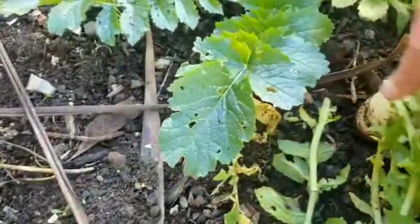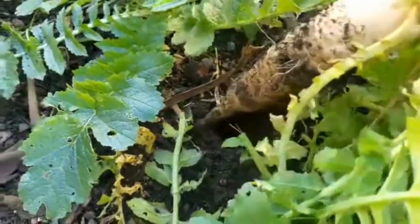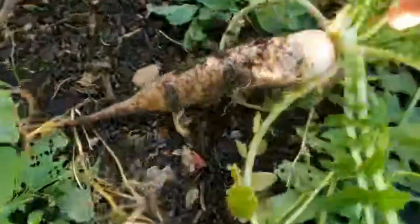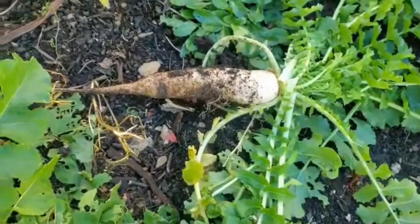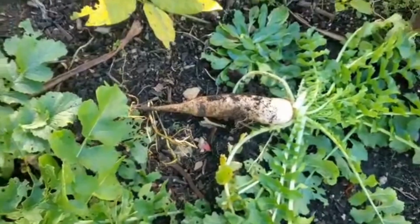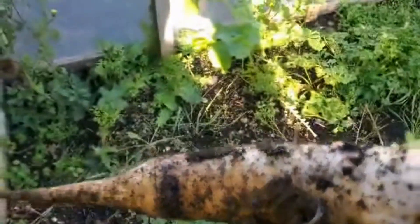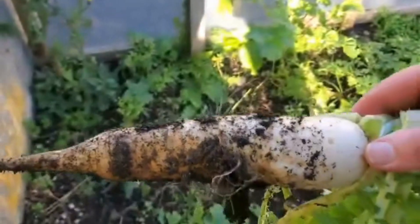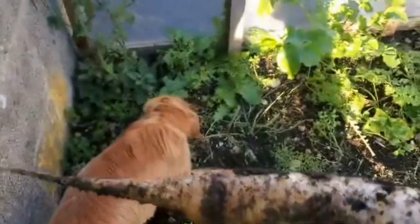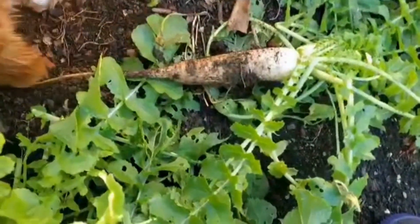I've been trying to pull one up. It comes away quite easily, and that is a mulli. Delicious. It's grated — we make this salad of sliced thin onion, very thin, and we put sliced mulli through it. It's literally just like a radish.